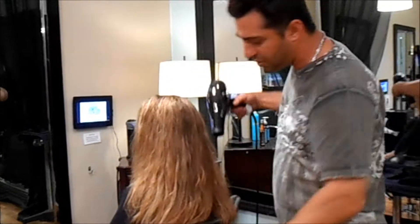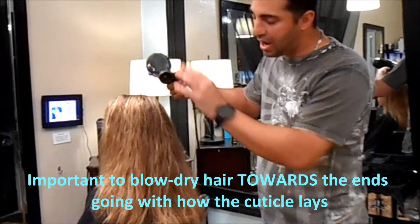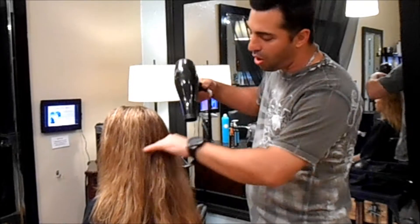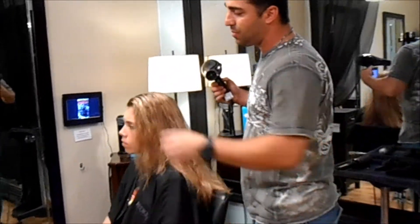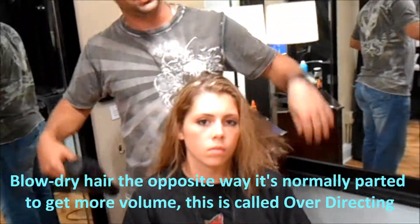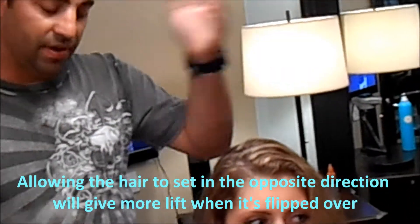All we did was power dry through here — it took maybe three to four minutes. It's always important to blow the hair from the roots towards the ends, going with the cuticle, the way the cuticle lays. So while blowing through, I was always aiming downwards — it doesn't matter which direction sideways, it's always the airflow towards the ends. Caitlyn wears her part on the left side, so I blew it mostly to the right to get volume. This is called over-directing — I'll explain further while we're blow drying, but we're going to let it set and then flip it over to give maximum lift.